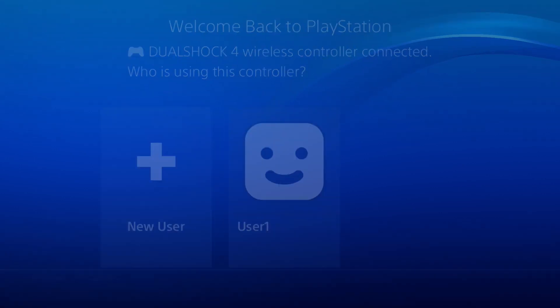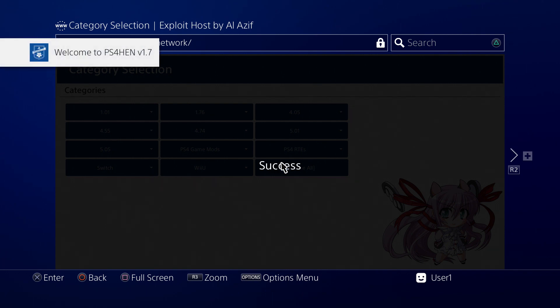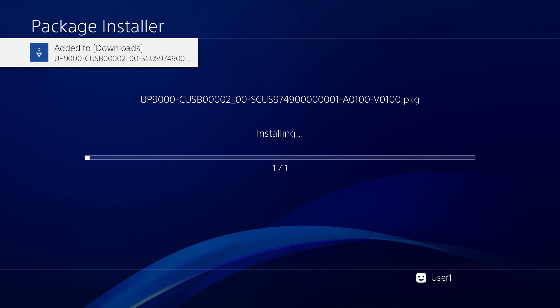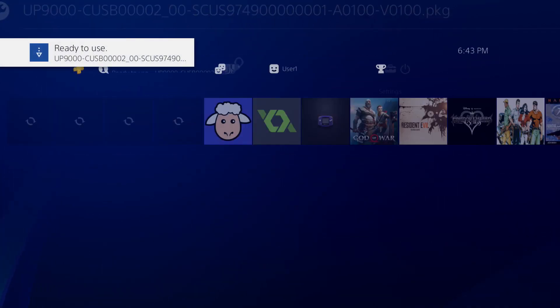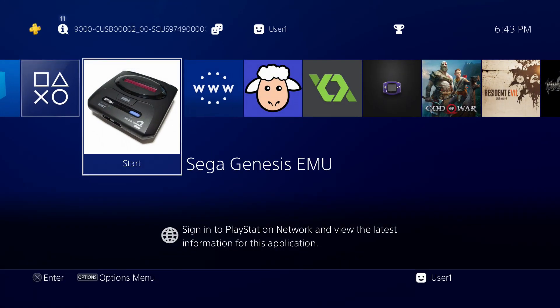What's going on guys, Master Turk here back with another PS4 homebrew video. This time checking out the Genesis emulator. This is utilizing the PS2 emulation, so it's like an emulator within an emulator — almost like Inception, like a dream within a dream. So without further ado, let's check out the emulator and some of the more popular games for the Genesis right now.